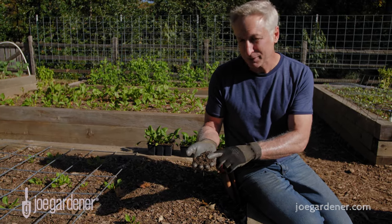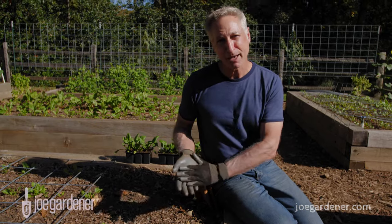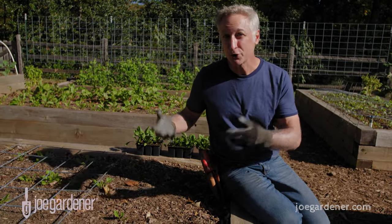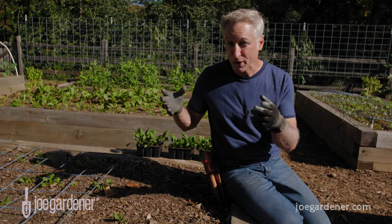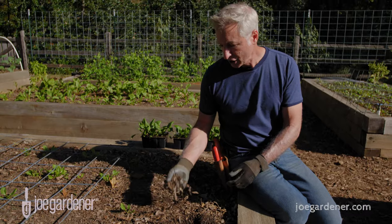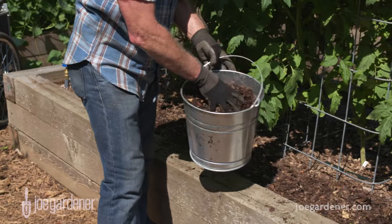So how do you get to perfect soil from ordinary garden soil? Well, you add lots of organic matter. One of the things you can do is either make compost or buy it — compost is a great amendment to your soil. I love to use shredded leaves; I work them into the soil and use them as mulch, and there are lots of options.